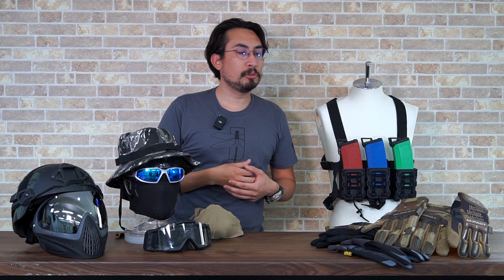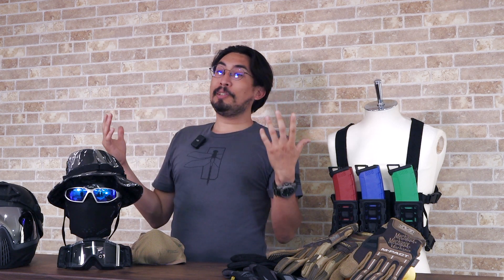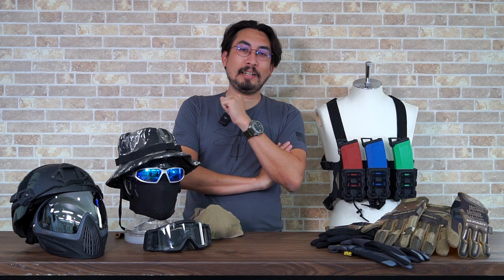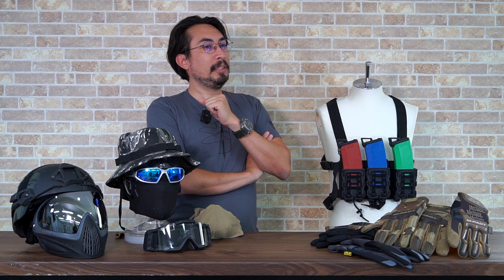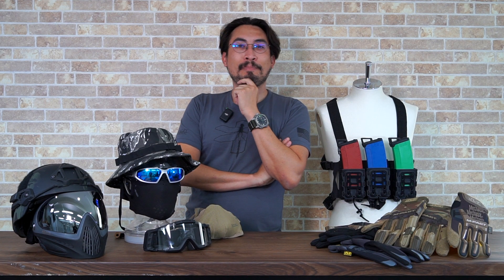A lot of people come into the sport and say 'I'm a beginner, I got $300, $500, whatever,' and then they spend 80% of it on the gun and forget about the essential things that make the hobby even more enjoyable. The last thing you want is to go to your first game and have a miserable experience and feel like airsoft isn't for you. That's what this video is about — our top 5 essentials for beginners. Guns are fun, but playing dress-up is even more fun.